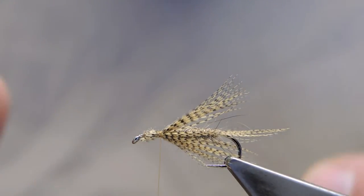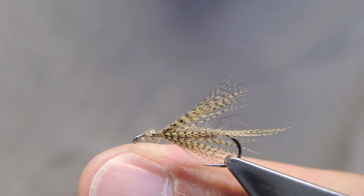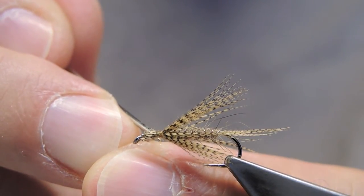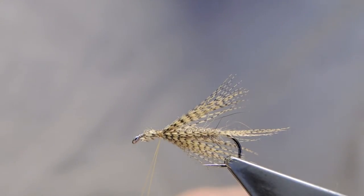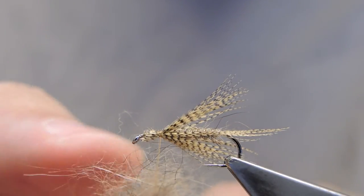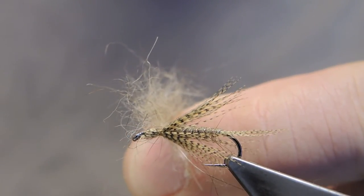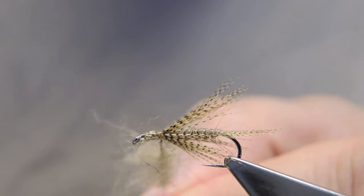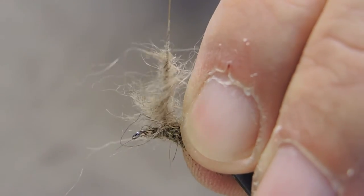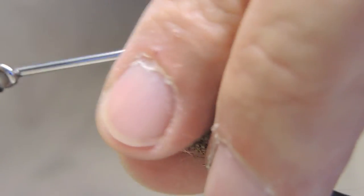I want a fairly spiky thorax. I'll use the same Australian possum, but in this case I'll split the thread, insert the desired amount, then spin the bobbin holder — and look, without having to comb it out.